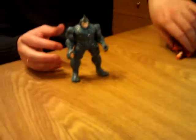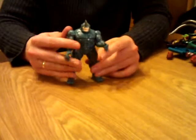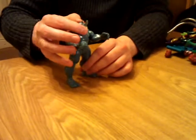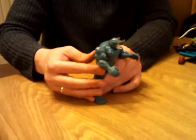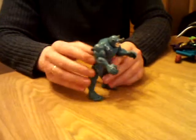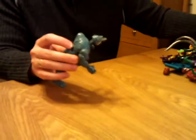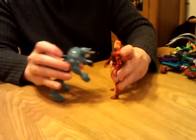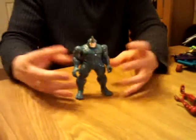One of my personal favorites is Rhino, who at the time fitted in very nicely with the bulky figures until they started making all the figures massive. Excellent figure — looks exactly like from the cartoon. He does have a rather large knob sticking out of his back, and when you push it in he kind of charges forward, which at first wasn't that great but is actually quite addictive to sit with and play with. You can just go over and knock things over — quite a nice feature.